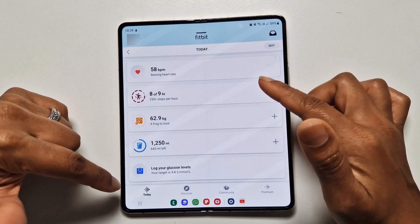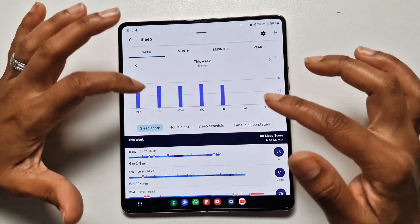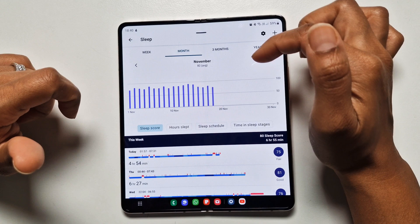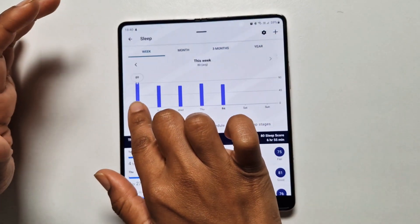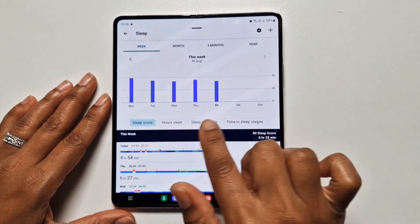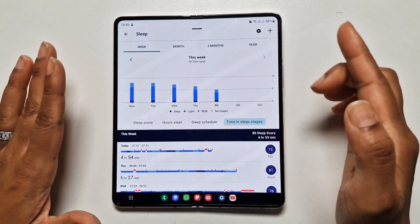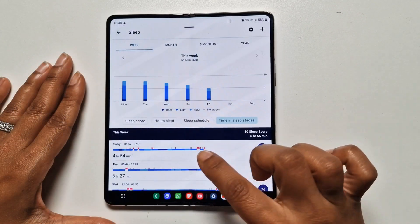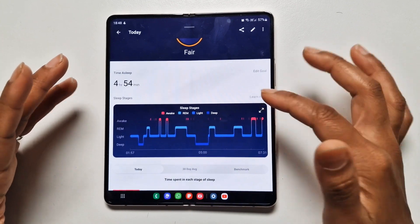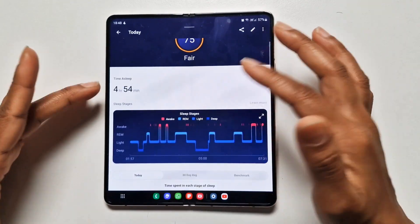Moving down the app, you get an overview of all the different health features you can check. Let's start with sleep tracking, which I find to be very detailed. You can see an overview of the week, or switch to month, three months, or year. When you tap on each day, you can see your sleep score. There are also features like sleep hours, sleep schedule, and time in sleep stages.